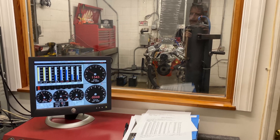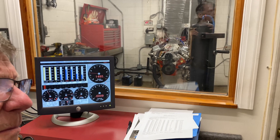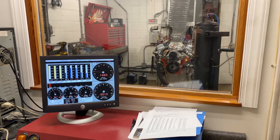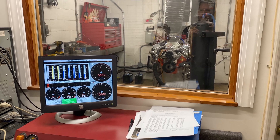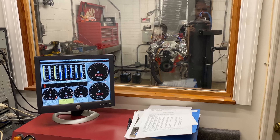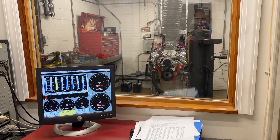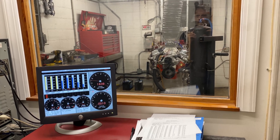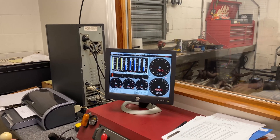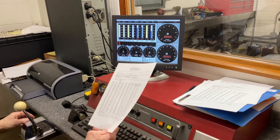Temperature looks good. All right, if we have 500 horsepower we're done — and it's only a number — we got 503. All right.